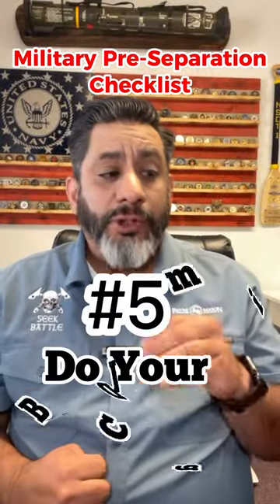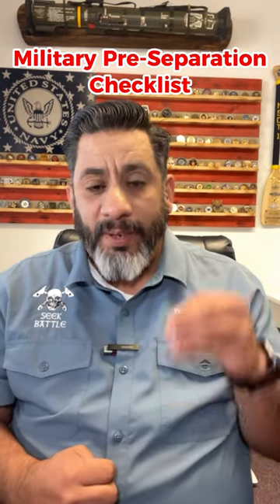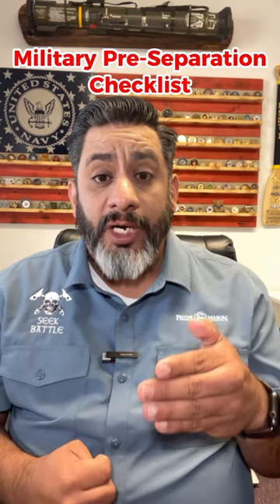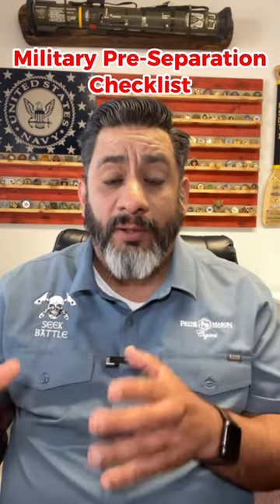Number five: make sure 90 to 180 days before you get out, you get your BDD — your benefits delivery at discharge claim — done. Talk to your chain of command so you can get that done before you get out. You might be able to get benefits the minute you walk out the door.